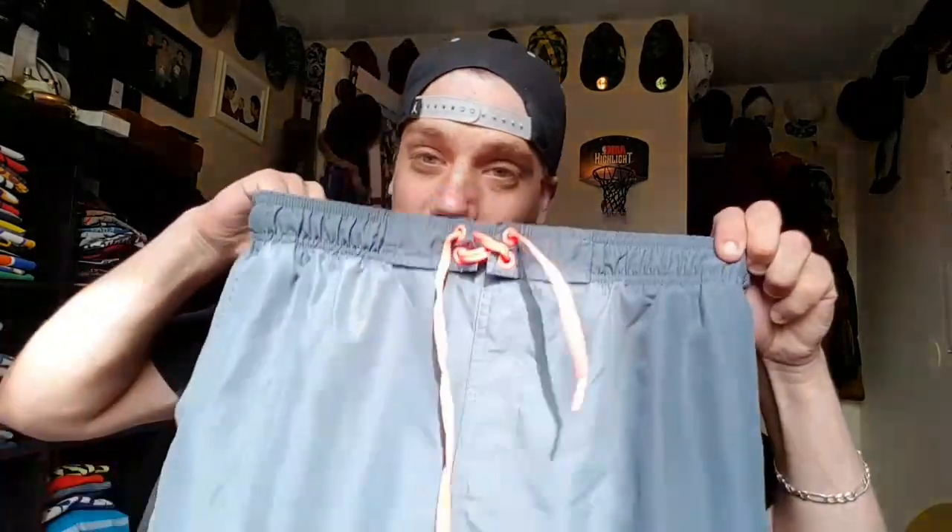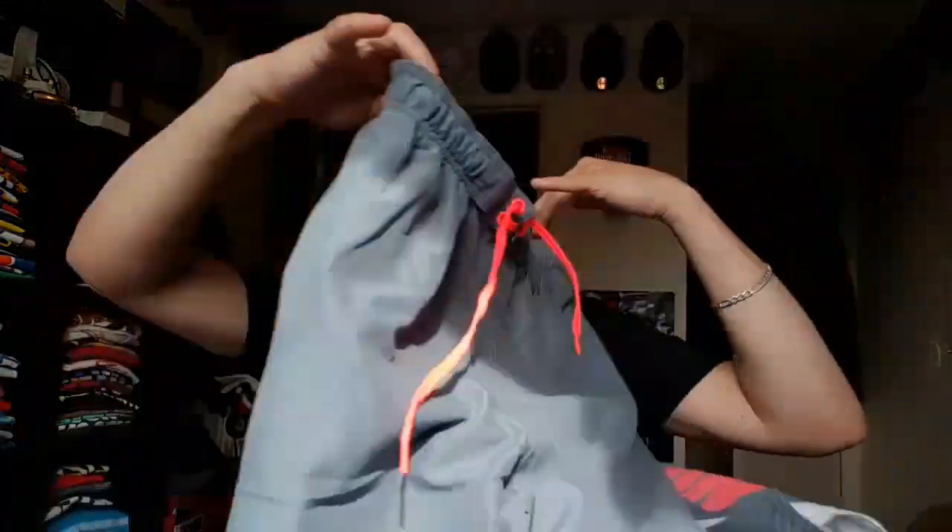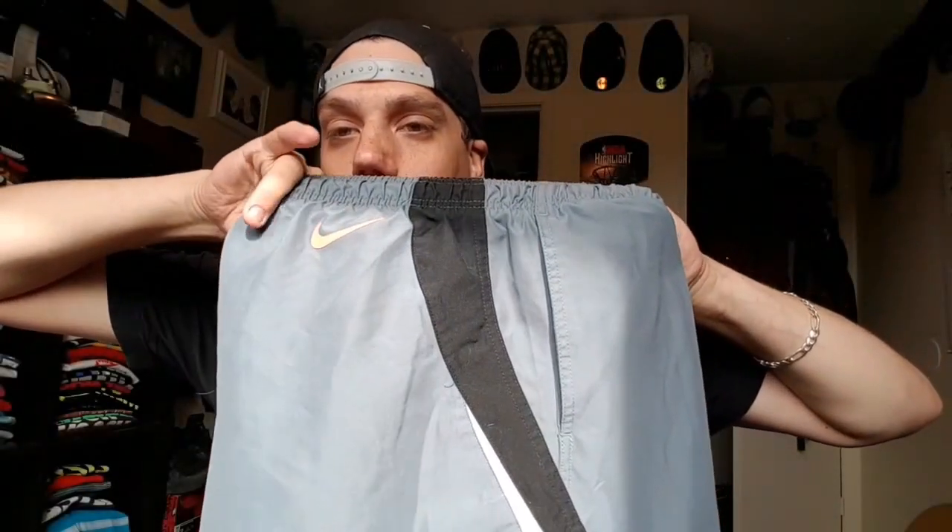Next one we got the sweet Nikes on the side and the sketch pattern. I happen to really like this color — it's like an orange-pink kind of thing. The strings match too, which is really nice, with the black and white stripe and the little Nike swoosh on the side — some kind of vinyl deal.